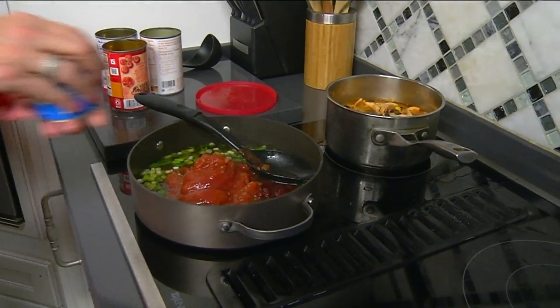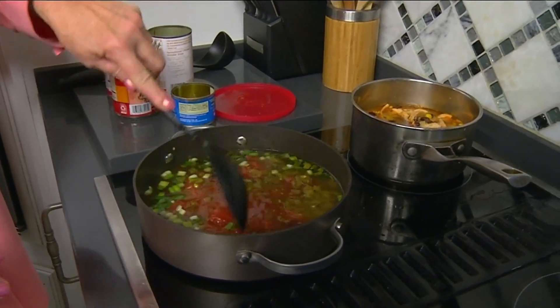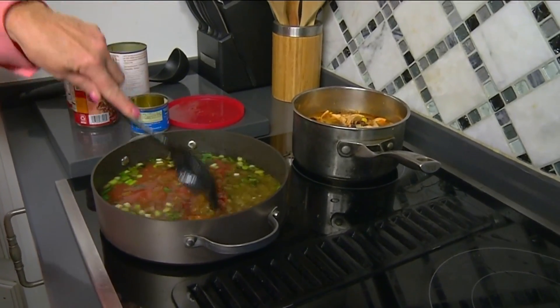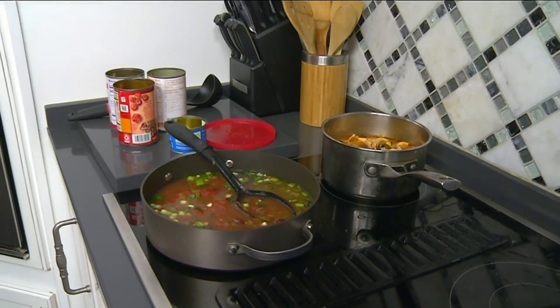The nice thing about this is you can substitute different things. A lot of times I'll use some stewed tomatoes and some diced tomatoes, but you have to break up the stewed tomatoes a little bit. Let me put the chicken in here.